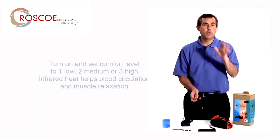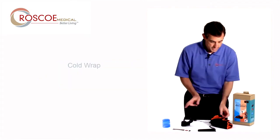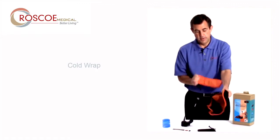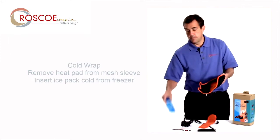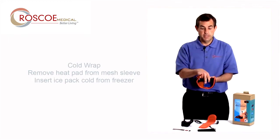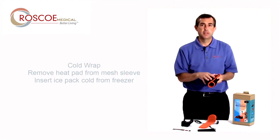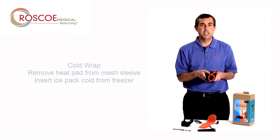But let's say it's more of an acute injury, or wherever you are with your injury, and you want cold. Easy. I take the heat pad out of that mesh sleeve — here's the heat pad, I took it out — and put the cold pack inside the mesh sleeve. Put it up, and I have that cold right where I need it. No more messing with ice cubes, frozen peas, or old-style heating pads.